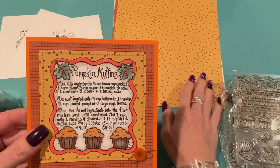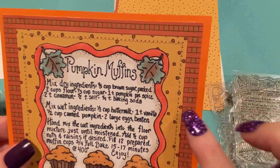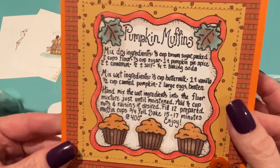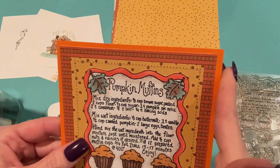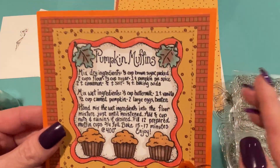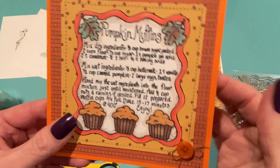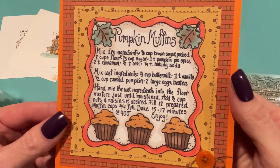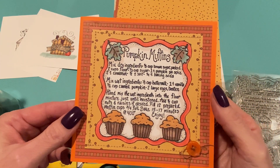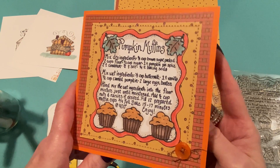Then I used two of those papers from the Fall Paper Pack for the pattern papers. I cut the one with the squares a little bit bigger than the one on top of it, and then stitched them together with some tan thread to add a different kind of texture. I cut a piece of orange cardstock that went well with the orange in my coloring and made that the card base. Then I took an orange button, tied some pearl cotton through it, and glued it on with some Fabri-Tac onto the front of my card. I think it came out adorable — it'll be a nice hello, thank you, birthday, or Thanksgiving card.